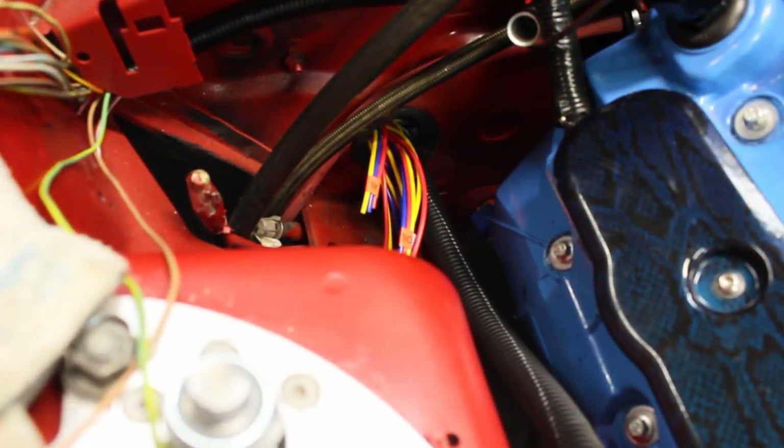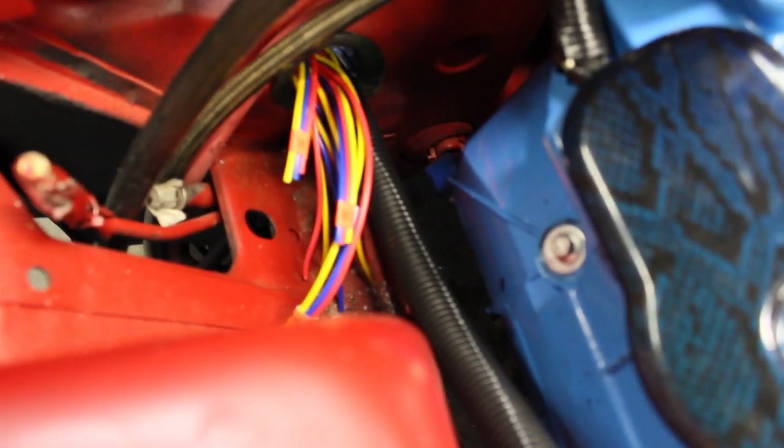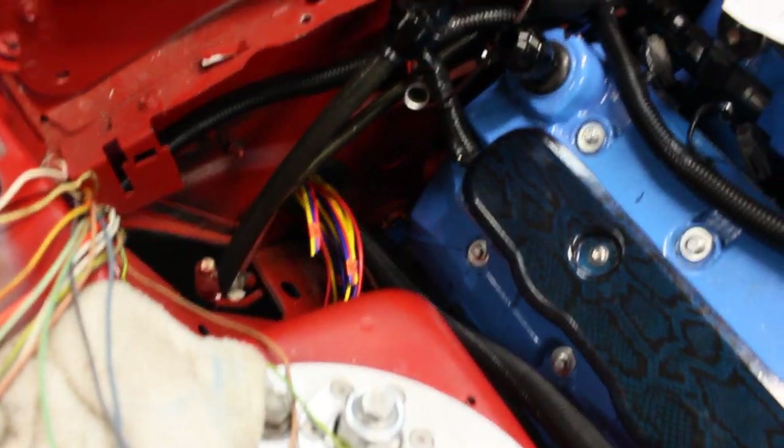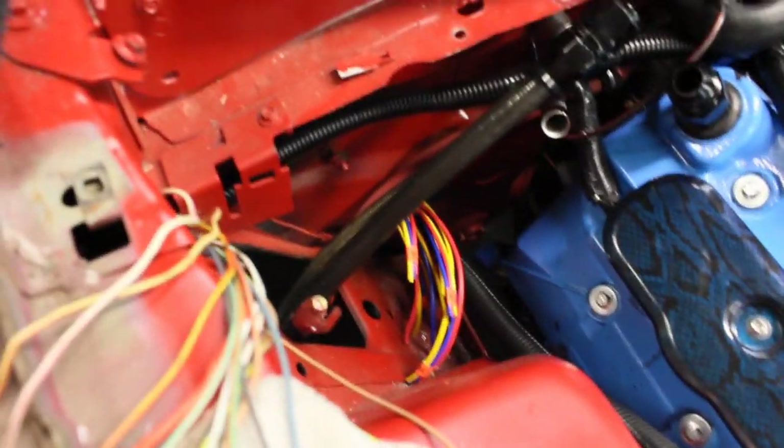We got a nice inch and an eighth hole down there with a grommet protecting the wires coming through. So there's the wires — I will be connecting them to these guys. These run to the coils, and the other wires will run to a ground at the back of the cylinder head. So we are going to start wiring them in.